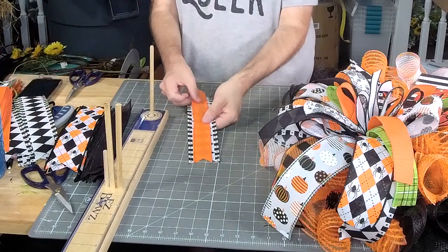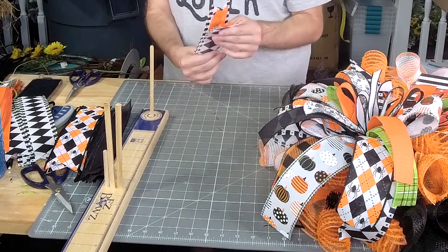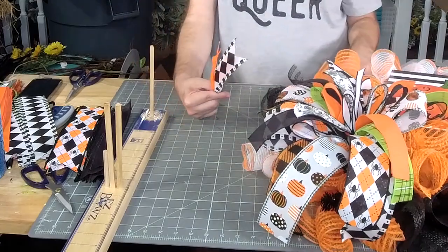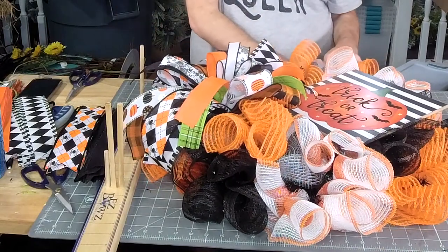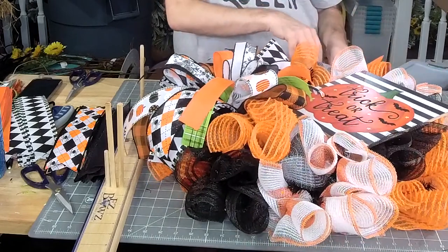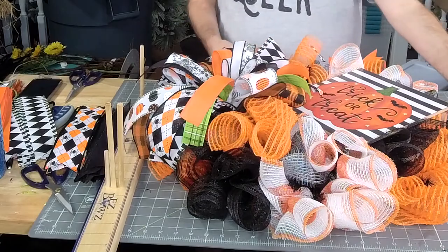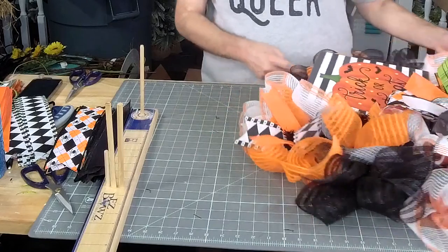We're going to layer these, fold them, give it a good pinch, give it a twist, and then add one of these all the way around the frame. Once it's in there, we're going to fluff out our tails. See how that looks? We're just going to keep doing that all the way around.